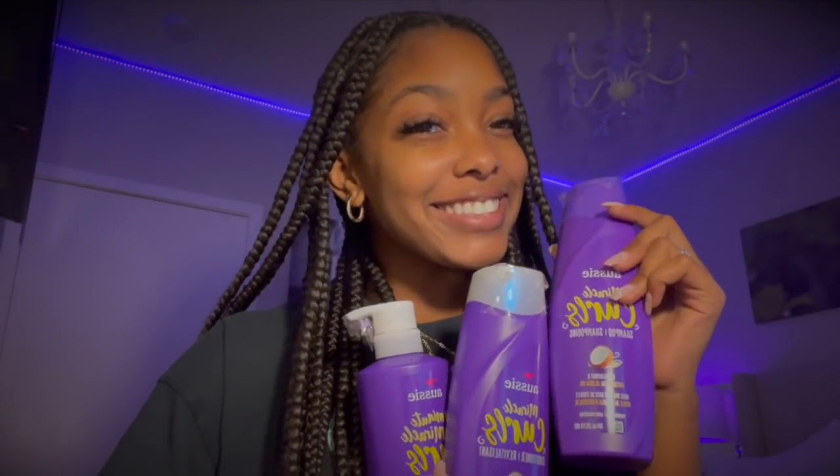After I take them out, I'm also gonna show you how I take care of my naturally curly hair using my favorite products from the Miracle Curls Aussie Moisture Collection. Because I already know it's gonna be dry, I have a little bit different aftercare routine than a normal wash day, and I'm gonna show you that as well.